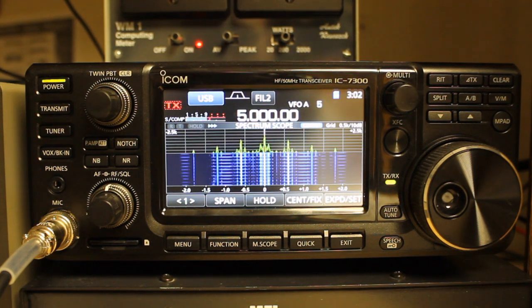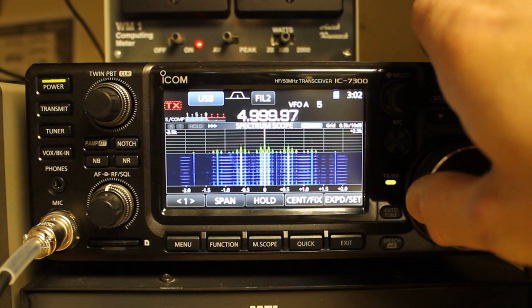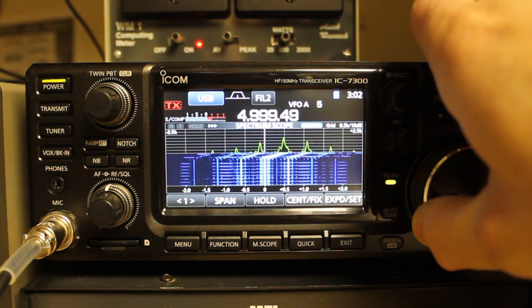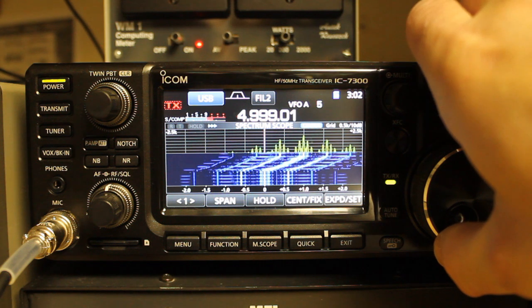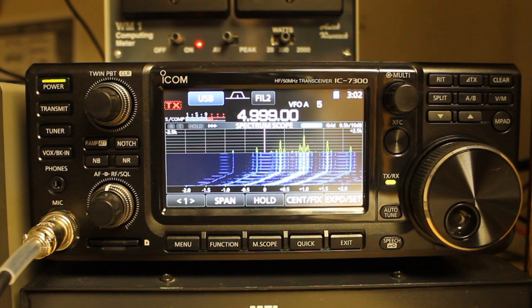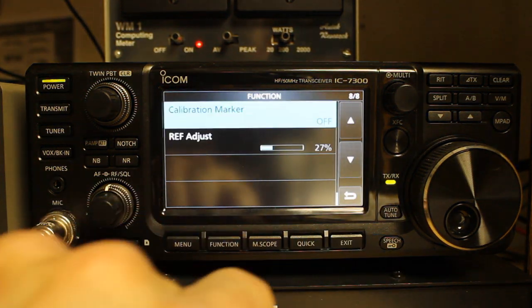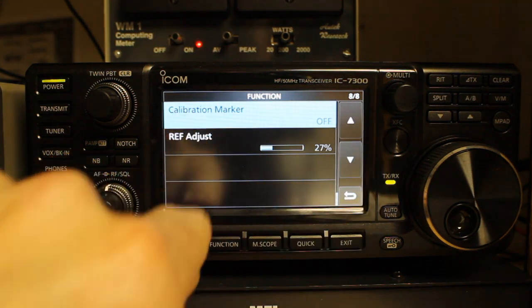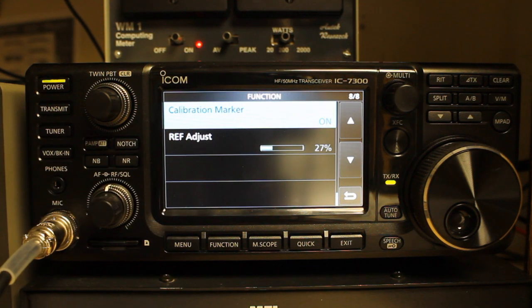The next thing you'll do is tune 1 kHz lower than the standard time frequency. In this case, we'll go to 4.999 0000. Then we'll set our calibration marker to on. Go to Menu, Set, and Function, and scroll down to the bottom. The last two items are calibration marker and ref adjust. Turn calibration marker on.